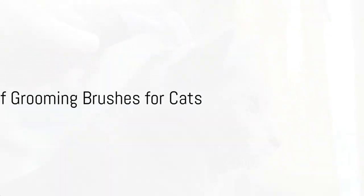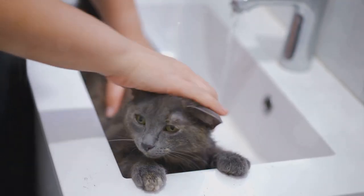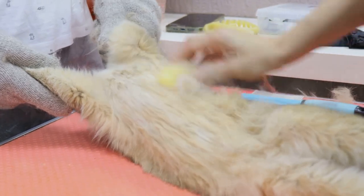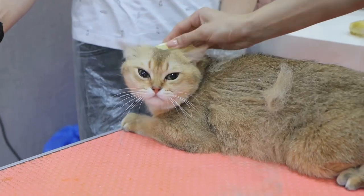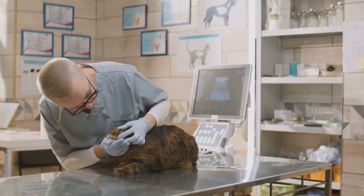Now, why are these grooming brushes so important and what benefits do they offer? Well, regular brushing helps remove dirt, grease, and dead hair from your cat's coat. It also aids in preventing hairballs, which are formed when cats groom themselves and swallow hair. Furthermore, grooming brushes stimulate blood circulation, improving the health of your cat's skin. They can also help you keep a check on any changes to your cat's skin or coat, allowing you to spot potential health problems early.